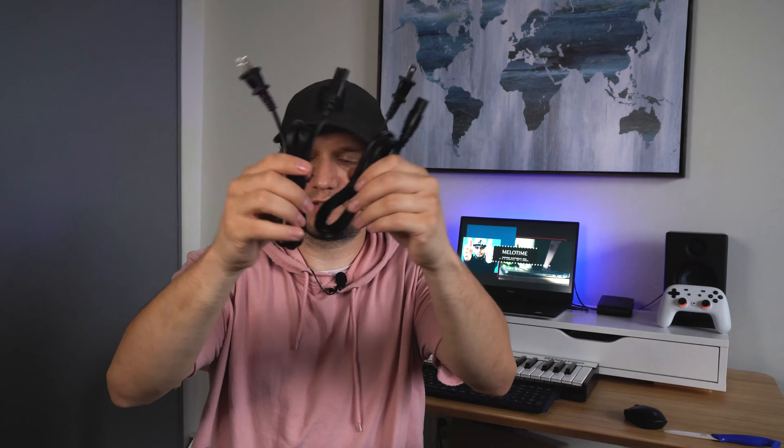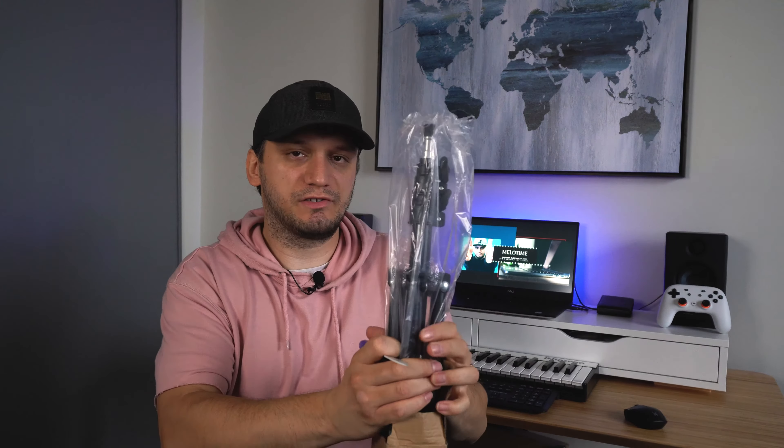This is the wireless remote — it does come with a 2.4 gigahertz wireless remote, which is good to have. Then we have some more power cords, and we get four batteries — two batteries per light. We also get dual USB chargers, so we get two of those.